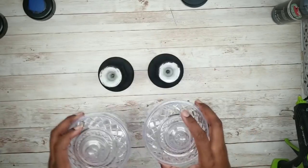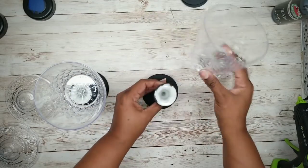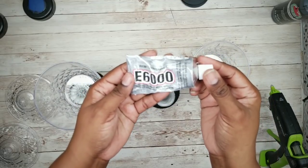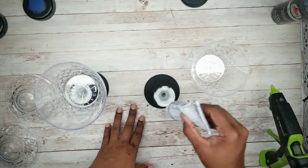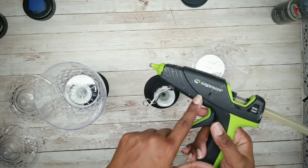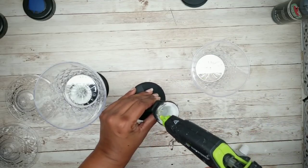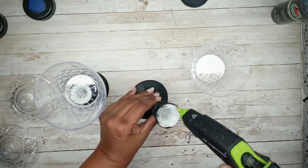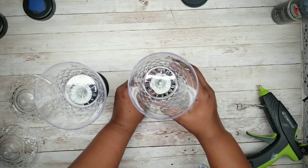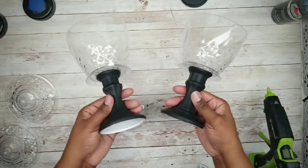Now we can start to assemble our lamp posts by placing one of the candle bowls on top of the candle holders. For a permanent bond, you always want to use E6000 along with your hot glue, but since I may repurpose these, I'll just use hot glue. Apply a bead around the top of that candle holder, then place one of those candle bowls right on top. Now we can embellish our lamps.